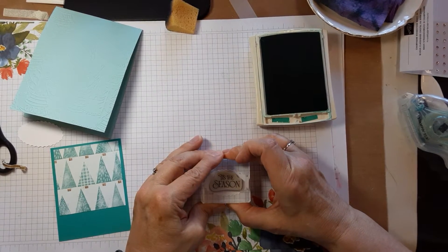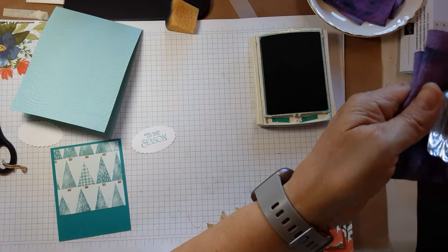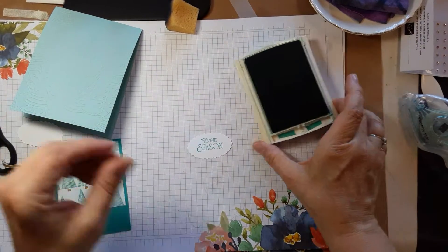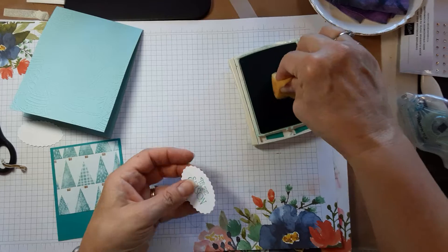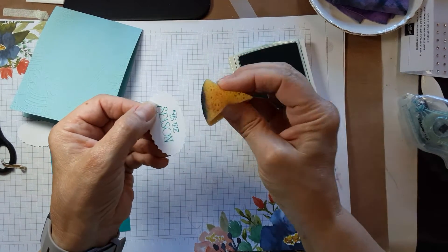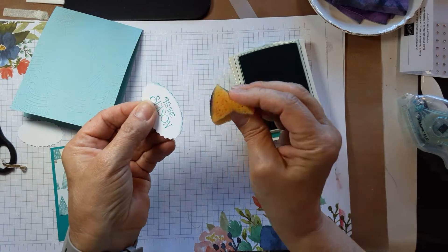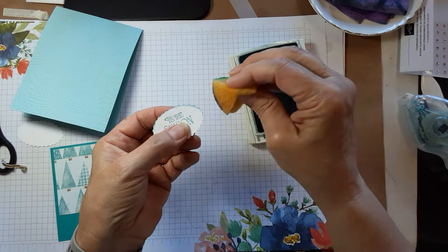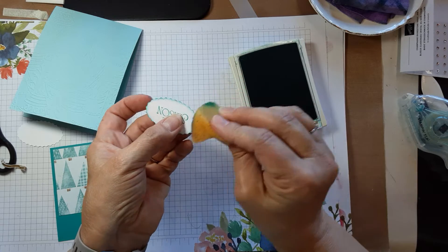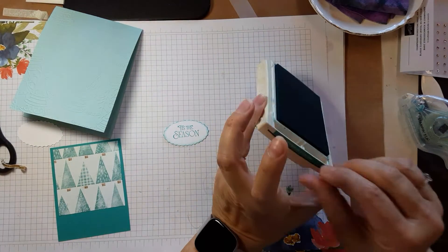Stamp it on the scalloped oval from the Double Oval punch. Then we'll take the sponge — you may or may not know this, but the more vertical you stay with the sponge, the narrower the ink stays. If you tip the sponge more at an angle, you're going to get more ink towards the inside. So whatever look you're going for, you can achieve that.